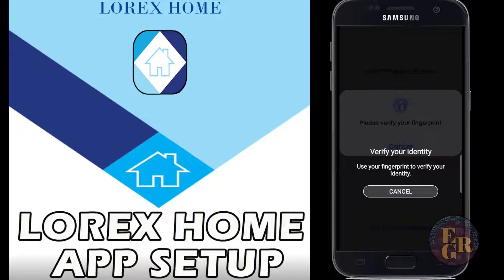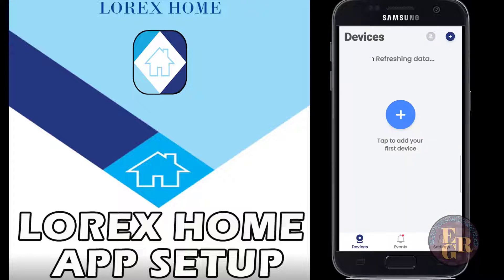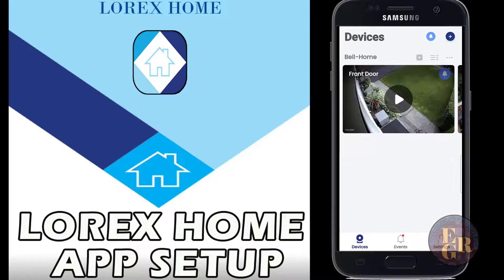We're going to look at the app for the Lorix cameras. Once you set your app up, you're going to scan the QR code on the side of your NVR - network video recorder - and it's going to give you the app. The app will then want a username and password to set it up, and then you have fingerprint verification so you can use your thumbprint.